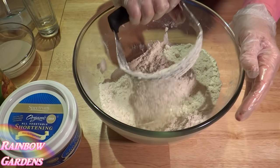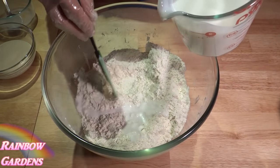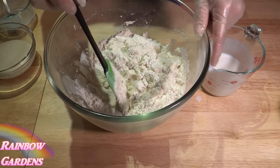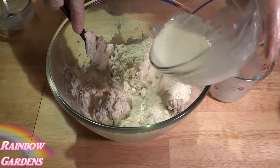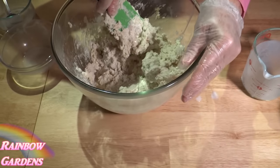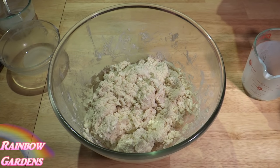Now we can add our buttermilk. I'm going to slowly incorporate the buttermilk into the flour mixture. Once that starts to come together, go ahead and add your yeast, and it should come together pretty good.